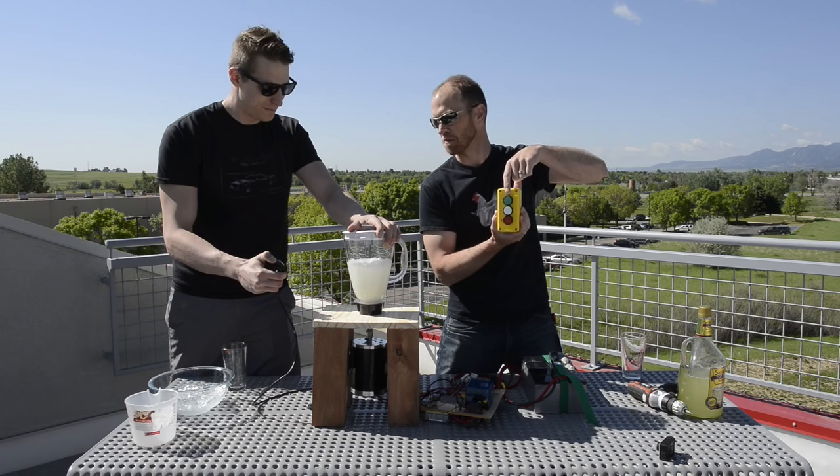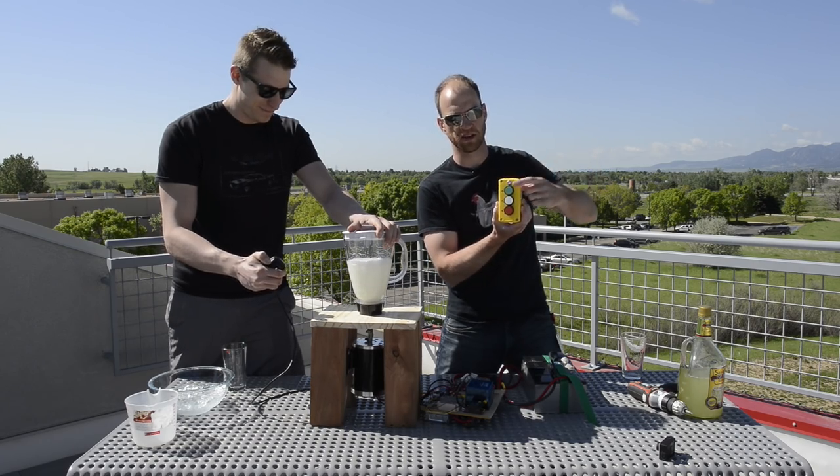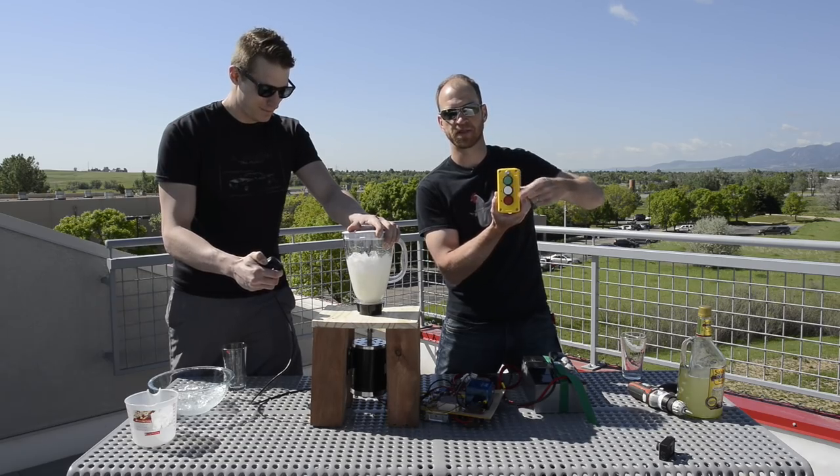So I'm going to turn this off — go ahead and power it up. It turns off. When we turn it back on, we're safe. When we hit the green button, we're blending again.